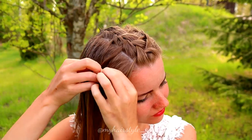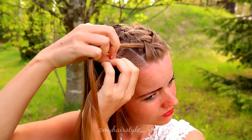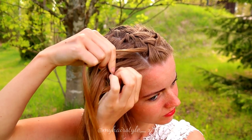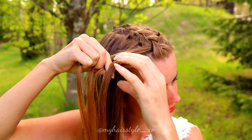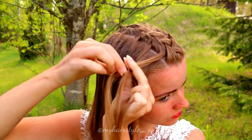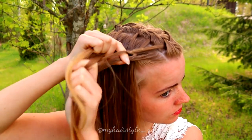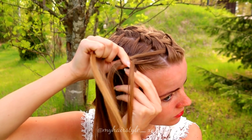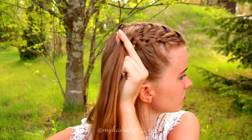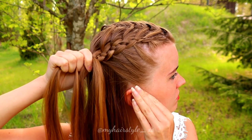Next I repeat the same on the other side. You need again four strands of hair. Make sure that you create this other braid as a mirror, so the French braid adding is on top where the waterfall strands come out, and the Dutch braid adding is closer to your ear. Without that, the braids might look very different from each other.